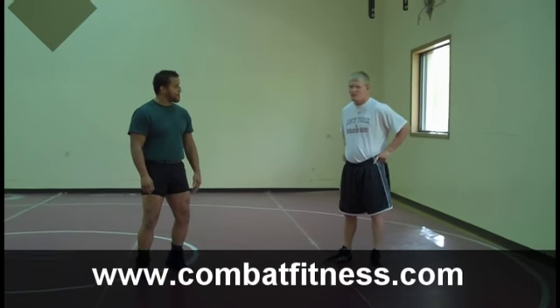This is Combat Fitness. We're here today with David Walker and Chaney Haight. David Walker, two-time All-American. Chaney Haight, Olympic Alternate, 2008 Greco-Roman Wrestling.